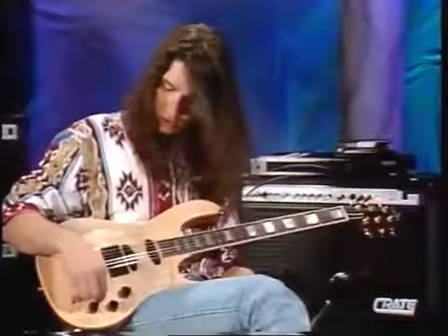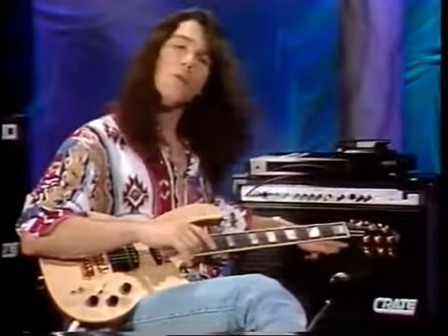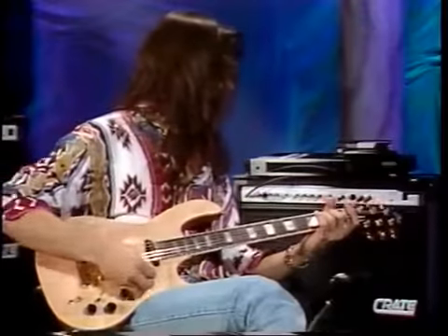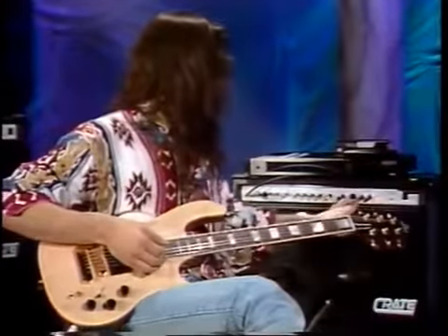Then there's the chorus. I usually like the chorus sound because it kind of sweeps — this is a stereo amplifier with two speakers, so when you hit the chorus it phases in and out between the two speakers. You can really hear that effect with it on, and this is with it off.